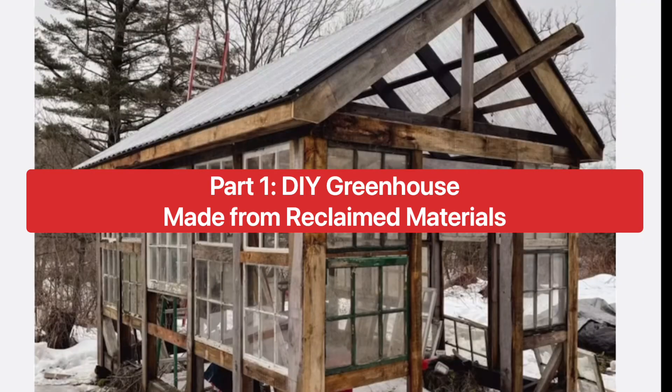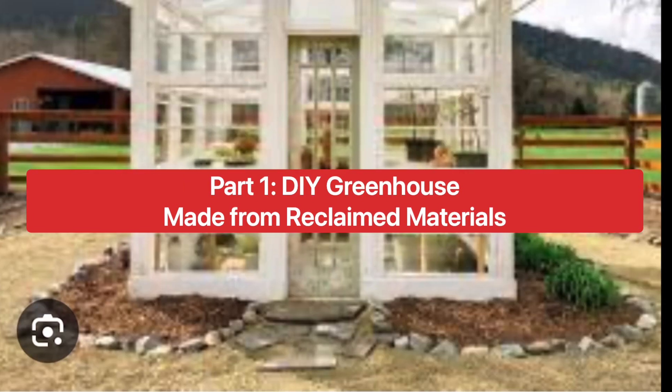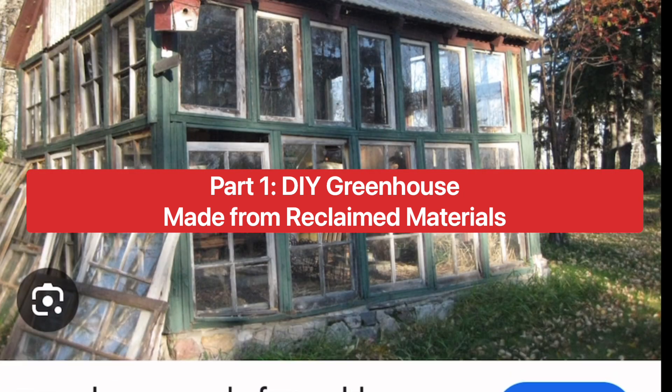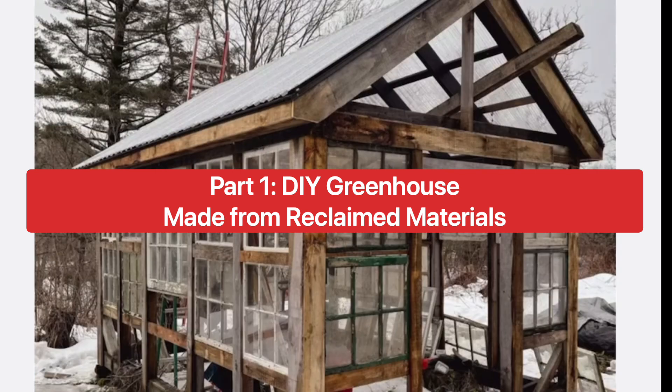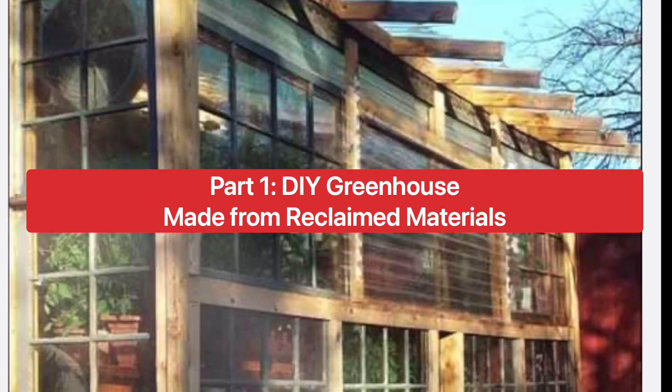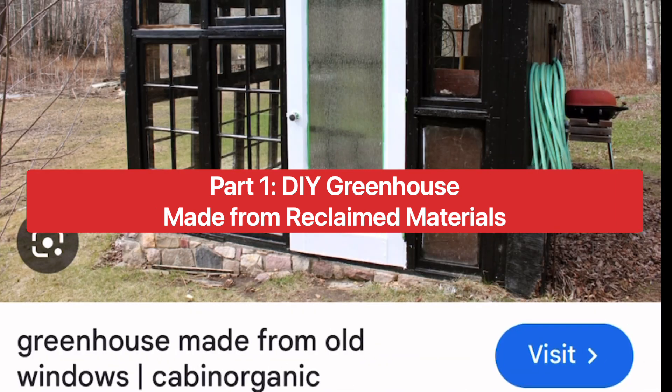Hey everyone, it's Chris and welcome back to the Ridge. Today we're kicking off an exciting new project. We're going to build a DIY greenhouse out of old windows and French doors we found on our property. This is part one of our three-part series where we'll prepare the site, build the frame, and start enclosing the sides with these reclaimed materials.